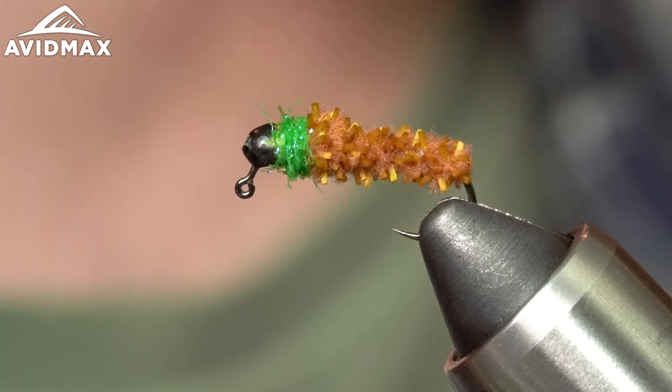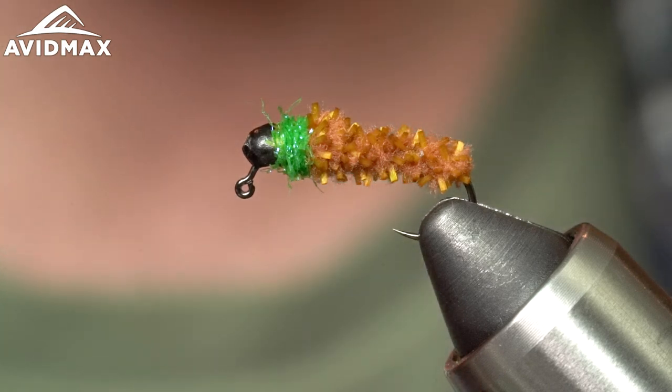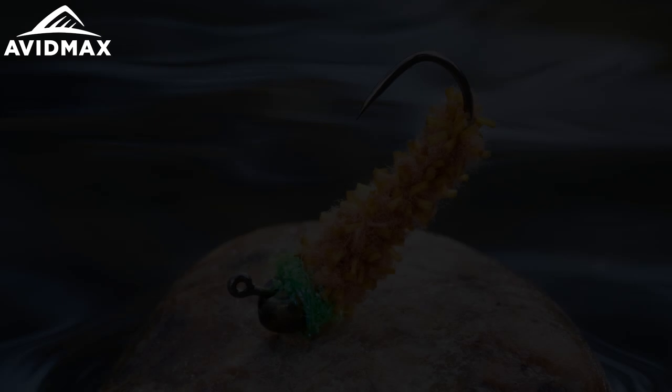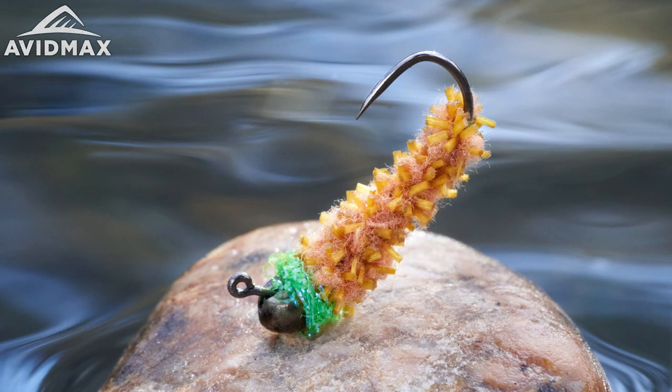There you have it — the Big League Caddis. Throw some at your local fish for them to chew on. Give it a shot, guys. Thanks. Bye.